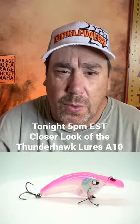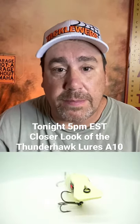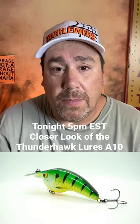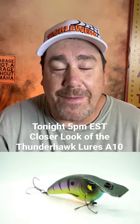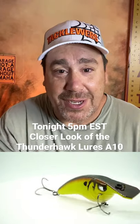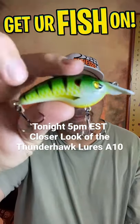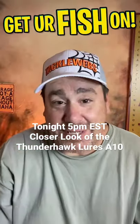We'll have underwater video, we'll have close-up pictures, and of course me talking over everything. 5 p.m. — check out the YouTube channel if you want to see more. And hey guys, take a kid fishing, get your fish on, we'll see you at 5. It's pretty sexy.